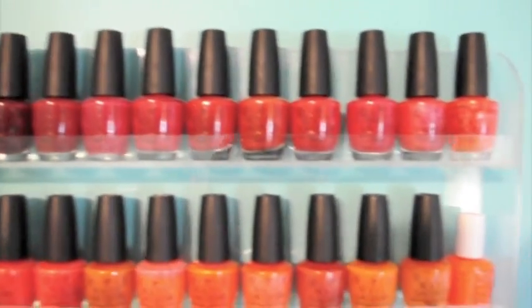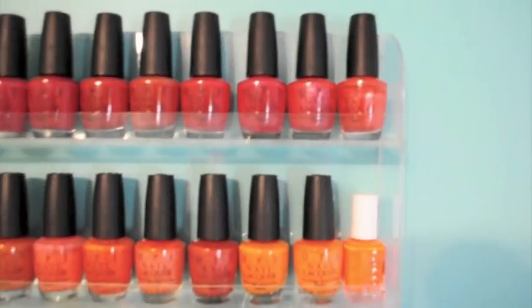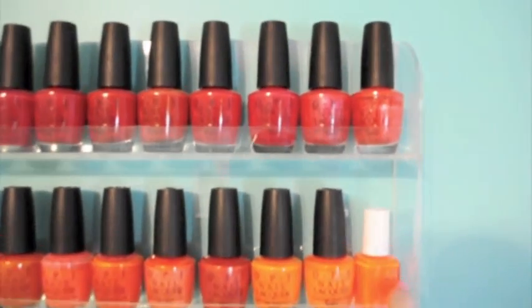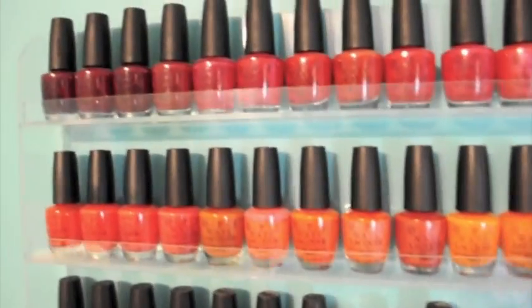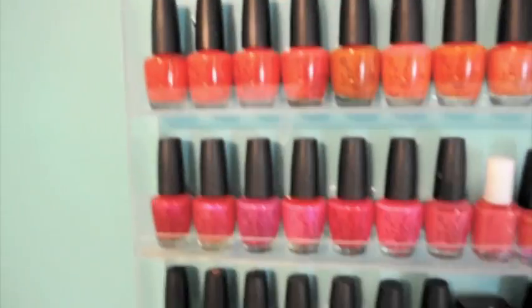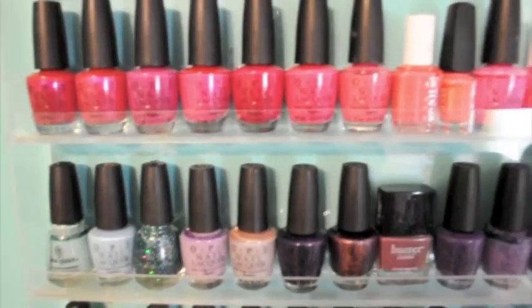Here are the colors. On camera they kind of look all the same, but they're really not in person. Just to give you a reference — this is neon orange and that is like a pumpkin orange. So yeah, and some of these are more pink.